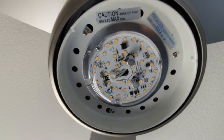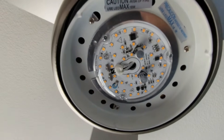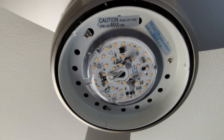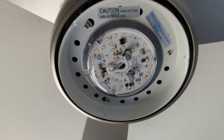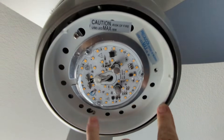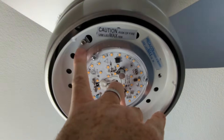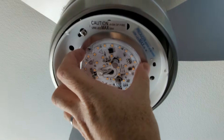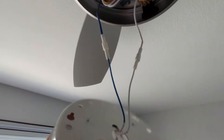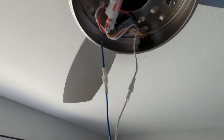We're going to look on Amazon. The important thing to note here is that it says maximum 18 watts, so that is important to know. To remove this fitting, you just take a screw out here, loosen the two other screws, and then give it a turn and it will come straight out. Then we'll disconnect these two wires.